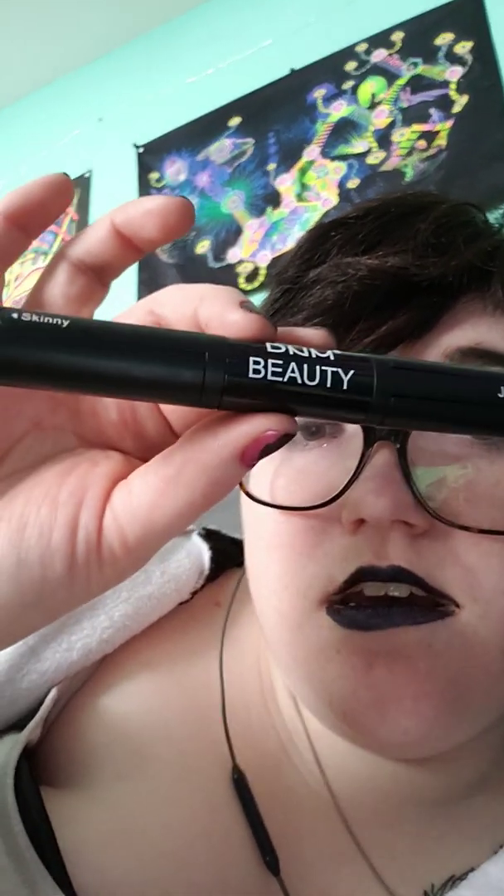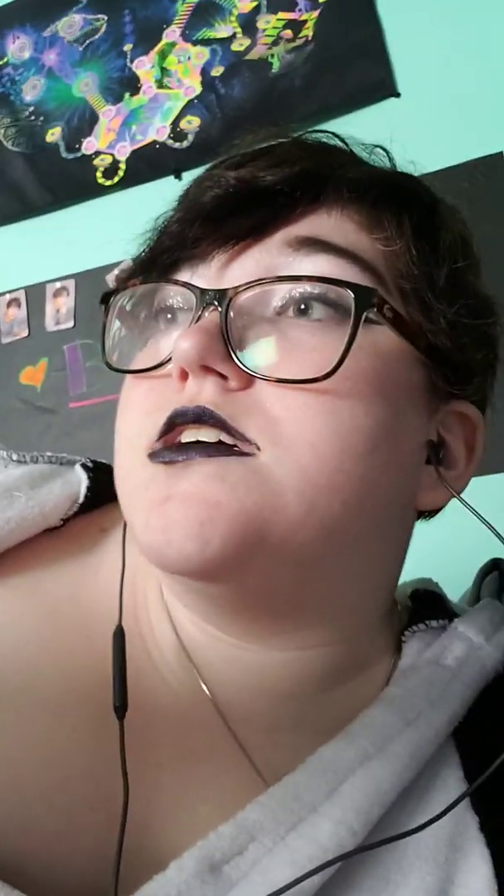Next thing I use is DNM Beauty. This has fibers and transplant gel. You use the side that says jumbo first, then you use the side that says skinny, and you get your eyelashes. Then I move right along to what is called Younique — Y-O-U-N-I-Q-E — and it's another one with the fibers and the transplant gel.